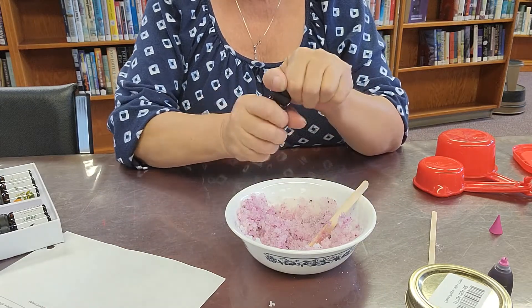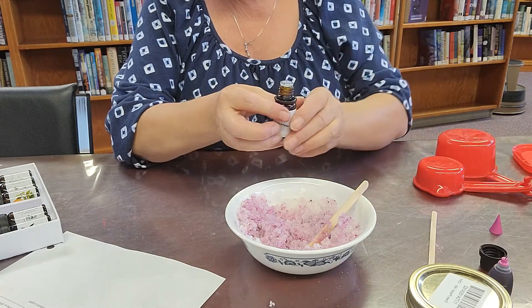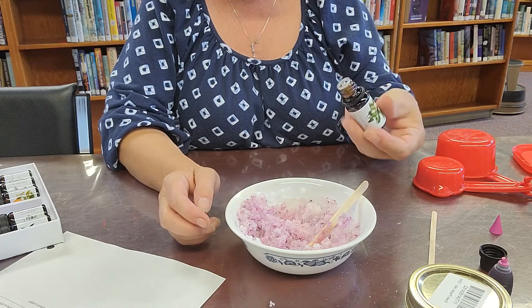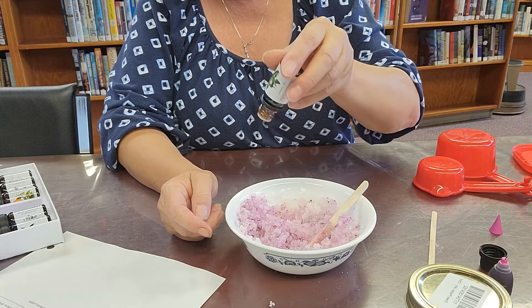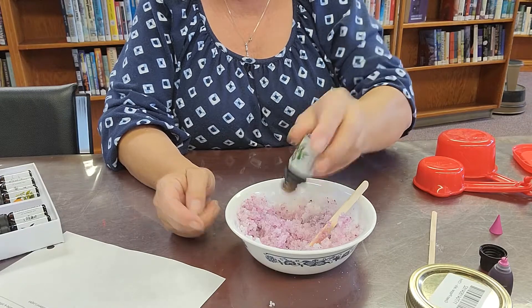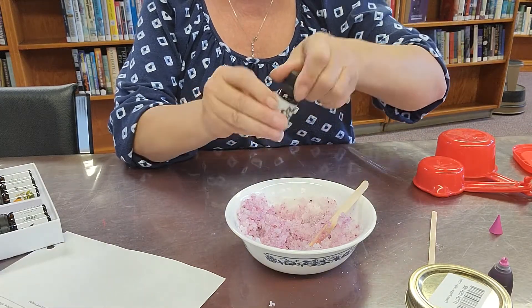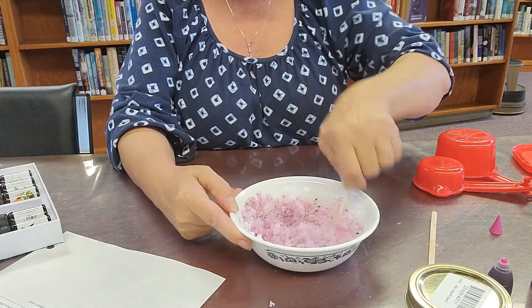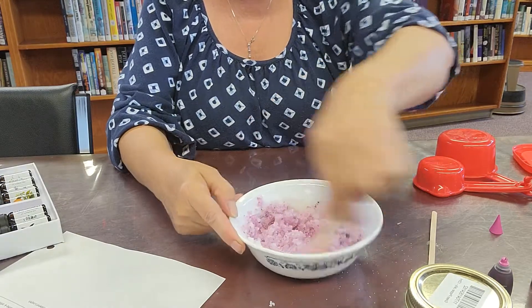Then essential oils. In this take-and-make kit that I'm putting together, you will have a choice of six different essential oils to choose from. I'm going to use peppermint — about ten drops, or however you want it to be. If you want it stronger, that's fine, but you'll get about ten to fifteen drops from me. Then just mix that all in together until everything is mixed up.